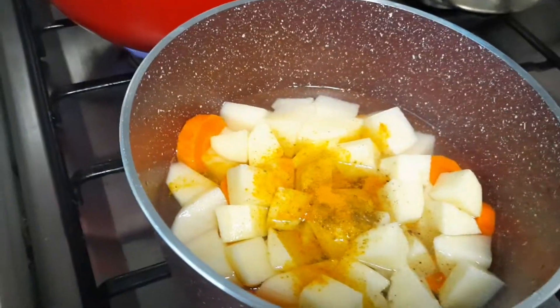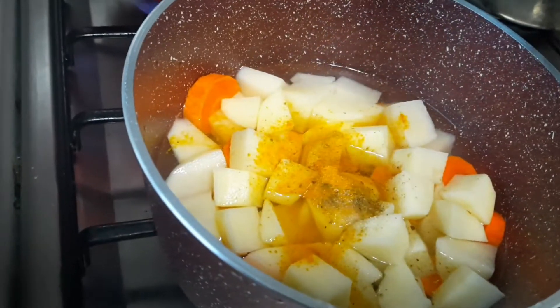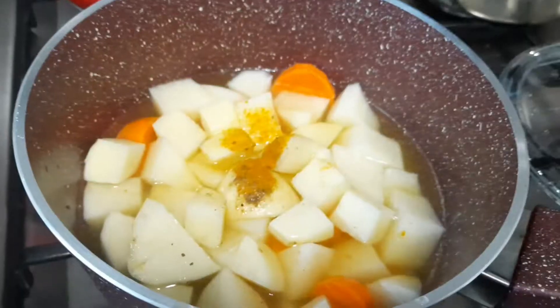Adding turmeric powder. I'm also adding some pepper into the stew pot, along with curry leaf and pepper.